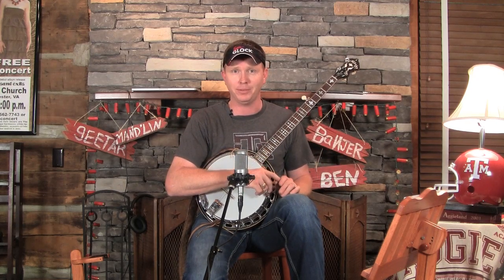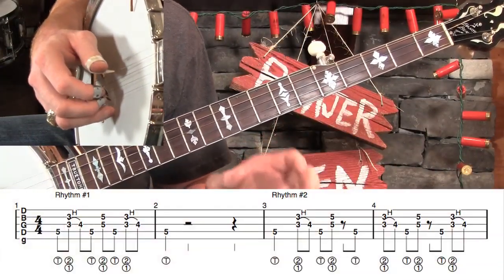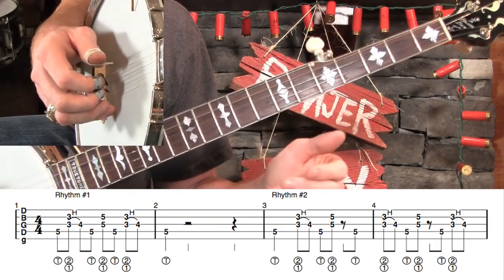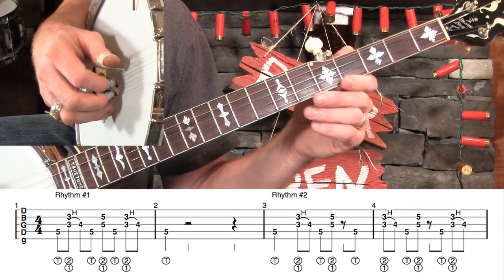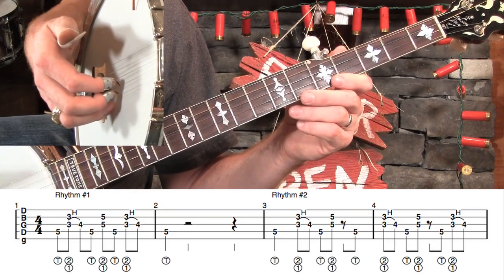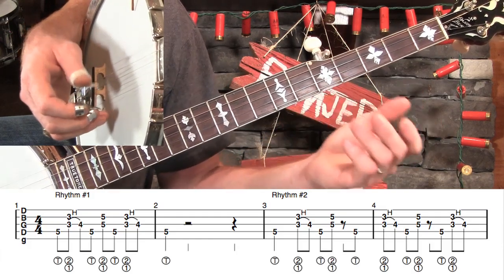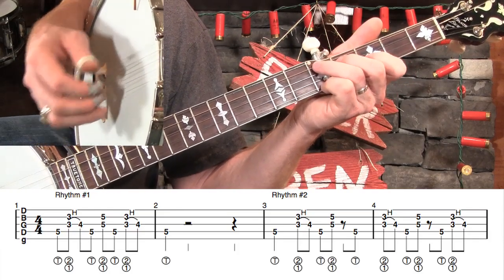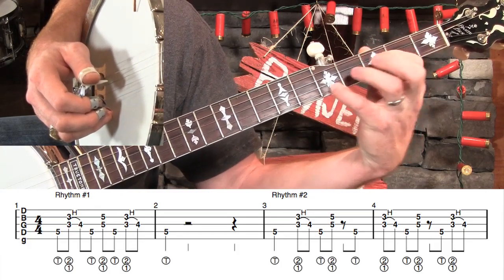Let's dive into measure one — rhythm number one, starting at measure one. Almost all of these licks happen in the middle three strings. We're going to play the same strings with the same fingers each time, even though I do have them labeled beneath the notes just in case you forget. Our thumb is always going to play the D string, our index is always going to play the G, and our middle is always going to play the B. We're going to stay based out of this G position — what I call the Y position — at fifth fret, fourth fret, third fret, fifth fret.